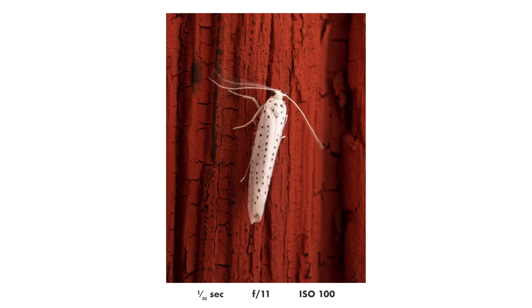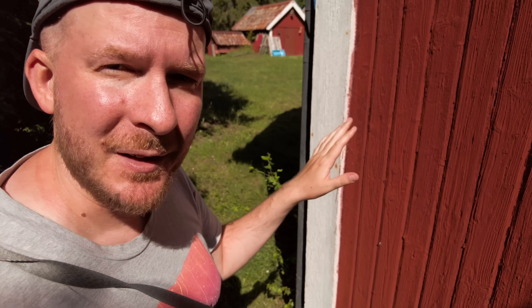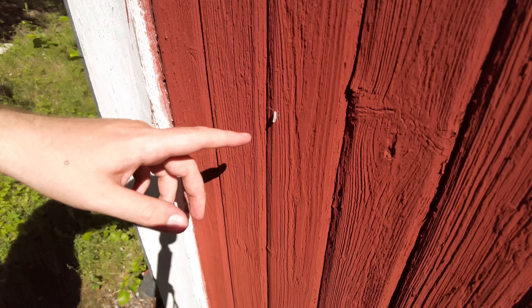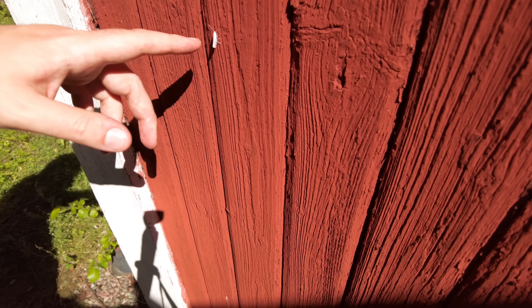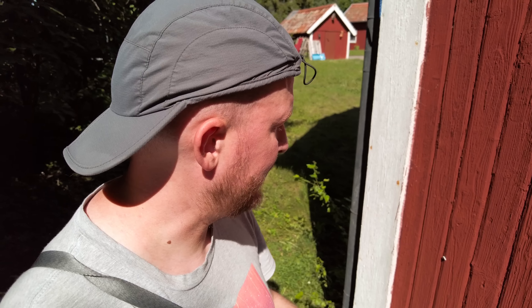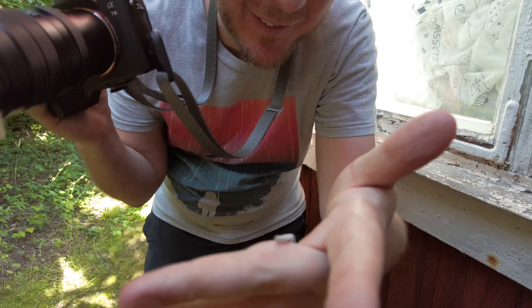Beautiful white moth — I don't think I've photographed this particular species before. Sometimes on sunny days an insect that is normally extremely skittish will sit on a wooden wall and be completely okay with you photographing it up close. This guy doesn't care that I'm holding my finger one centimeter away. So sometimes wooden walls in sunlight can be beautiful opportunities to photograph insects that are normally skittish. He even jumped onto my hand — let's try to get a shot.